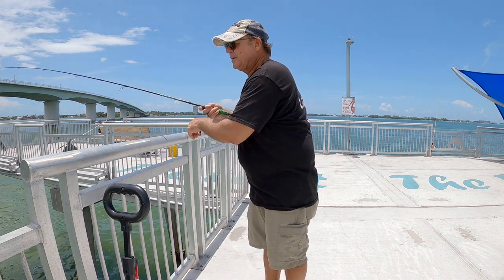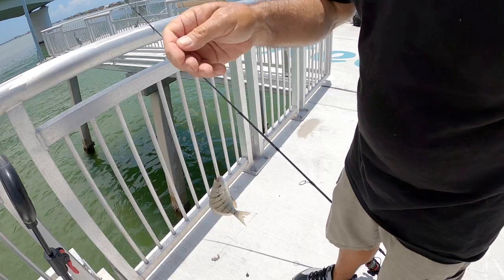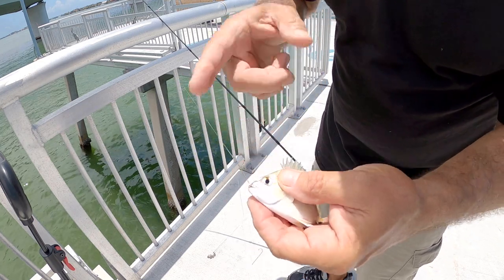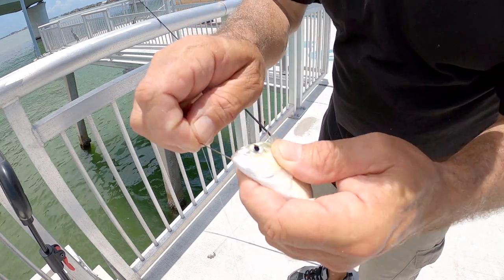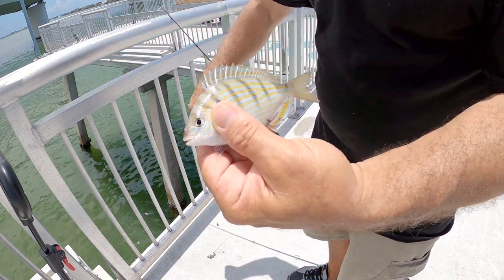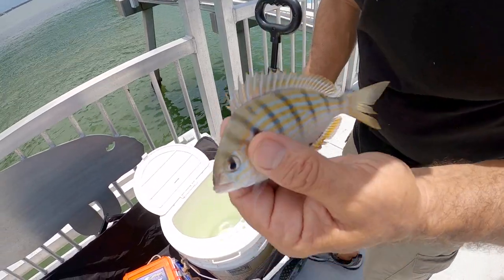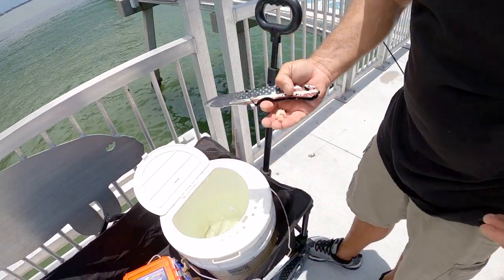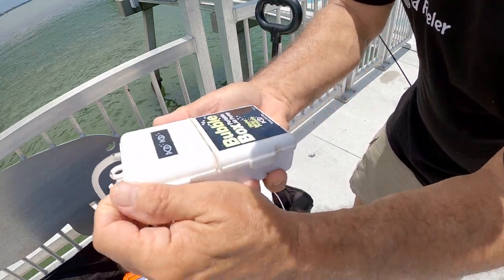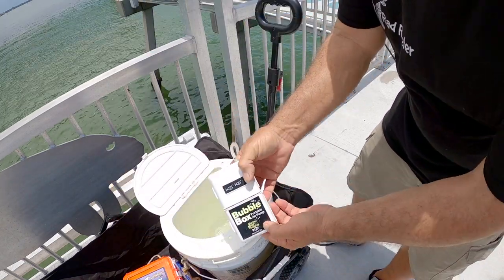Here we go — targeting species right there. He hit the second hook, and you guys can see why I like to use those long shank hooks — it just makes it so easy to take the hook out of the pinfish. We got us some bait! I went ahead and put some water in my bucket. Put this guy in there. You always got to have an aerator for pinfish if you keep them in a bucket like this — you can get these at Walmart pretty cheap.